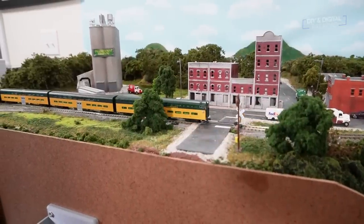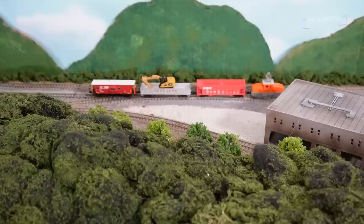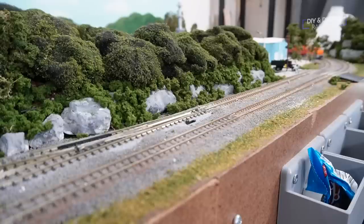The wait for the commuter train shouldn't be too long, so the train just sits. Meanwhile, the maintenance of way train finishes up in East Valley and heads back to the yard, which means the freight train can come back and start switching out East Valley when it's ready.